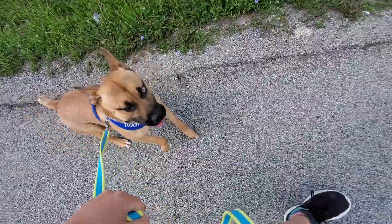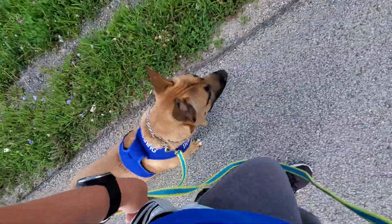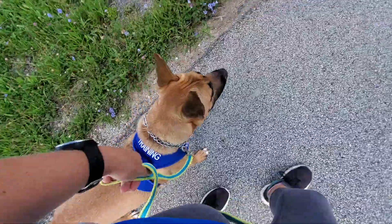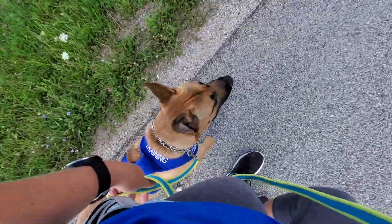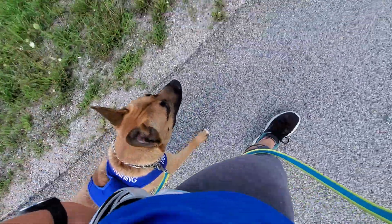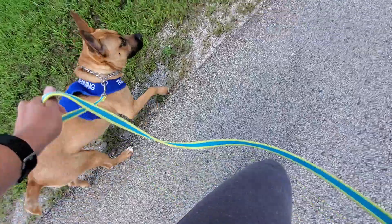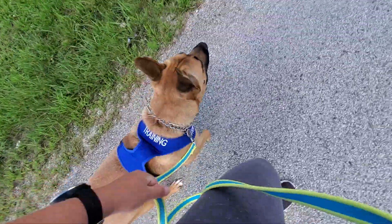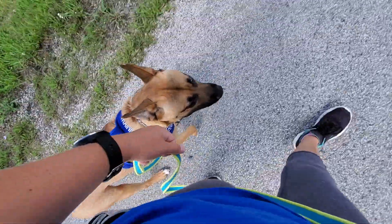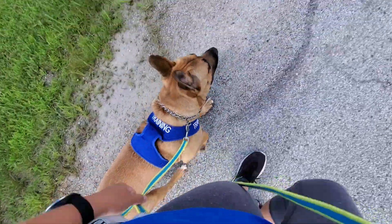Heel. No heel. Even if there's interesting stuff on the side — no heel. Remember, Harley's a very vocal dog; he gets excited and he barks, so he's not barking due to pain — it's kind of like a surprise factor. He's already amped up, no heel, so he's going to vocalize and stutter-step. Keeping your arm at your side is going to help you maintain his leash walking.